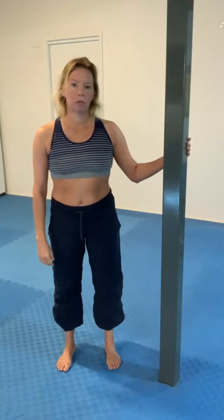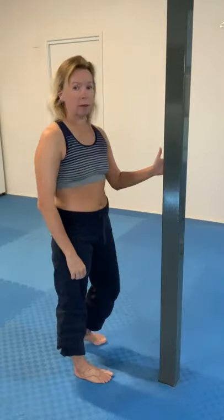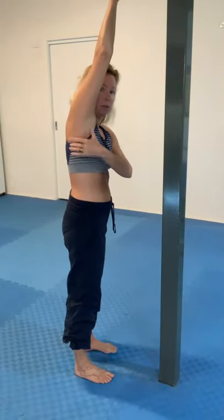Hi there, Olivia here. This video is going to show you a really effective way to use a simple bit of equipment — in this case a pole — to help you relieve tension that you might be holding between the shoulder blades in the middle back area. And then we'll be able to turn it into a very powerful lat stretch, so this whole long line of big muscles through here.